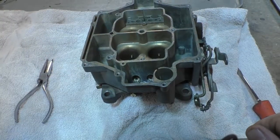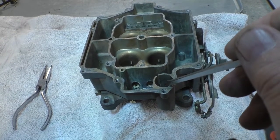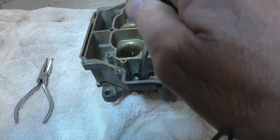This is the primary side of the carburetor — you can tell because this is the well for the accelerator pump. The power valve is right here in the bottom of the bowl, and the two main jets are installed right there.